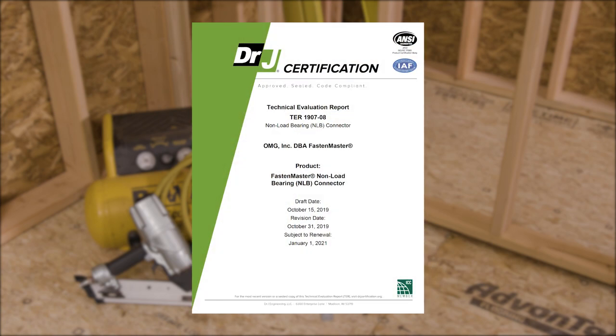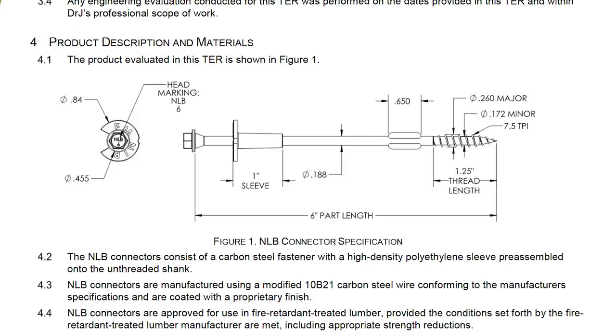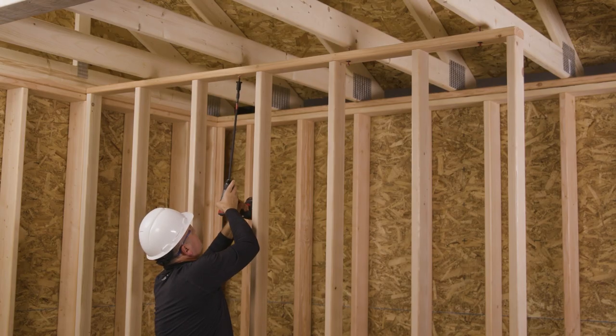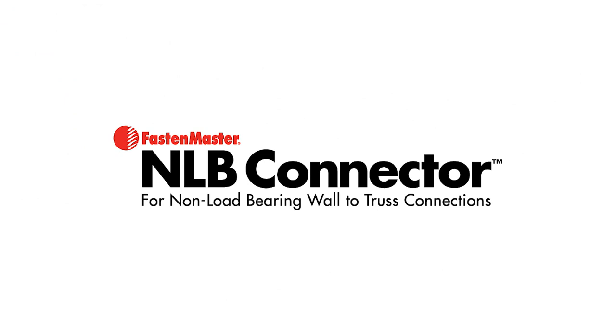The NLB system is fully tested, code compliant, and backed by state-specific stamped documents available at our website. The FastenMaster NLB system allows framers to make critical non-load bearing connections, all while increasing safety and speed. For more information or a demonstration on your next job site, give us a call or visit us online at FastenMaster.com.